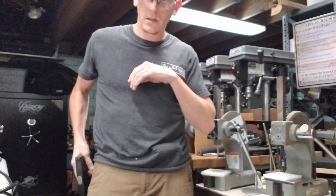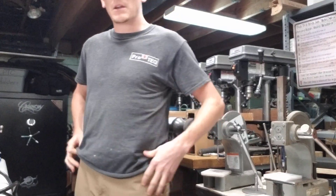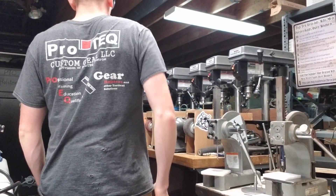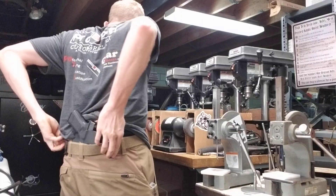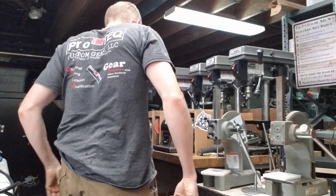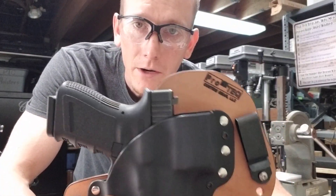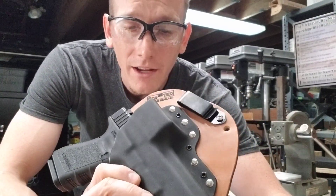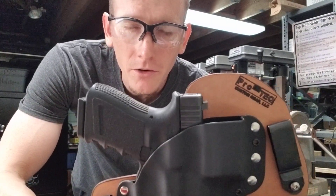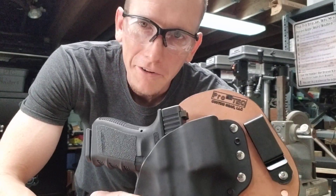Switching to a non-optic mounted gun — just a regular Glock with no optic — much the same. To take it off, disengage the clips. Of course it's adjustable. This rig is just like every other rig we make; it's got all the normal features of a Kybrid, it's just accessorized for optics and other stuff. You'll notice the price will be a little bit different because it does take more time, but the quality and everything else will still be the same. Stay safe everybody, and we'll see you next time.